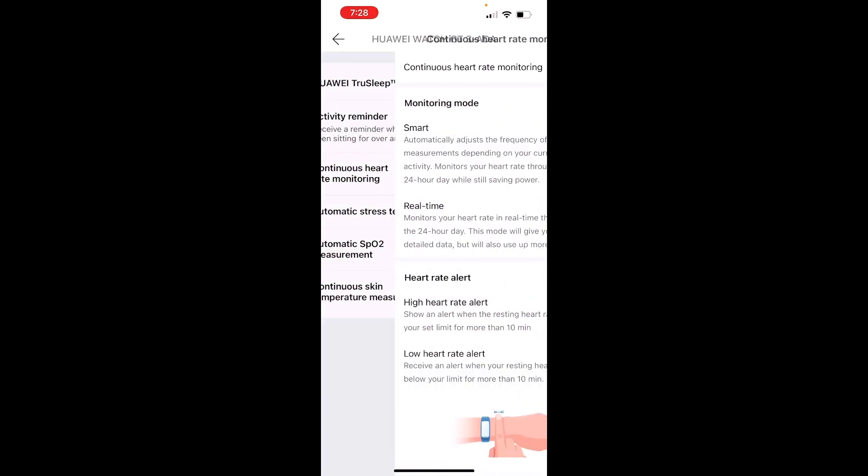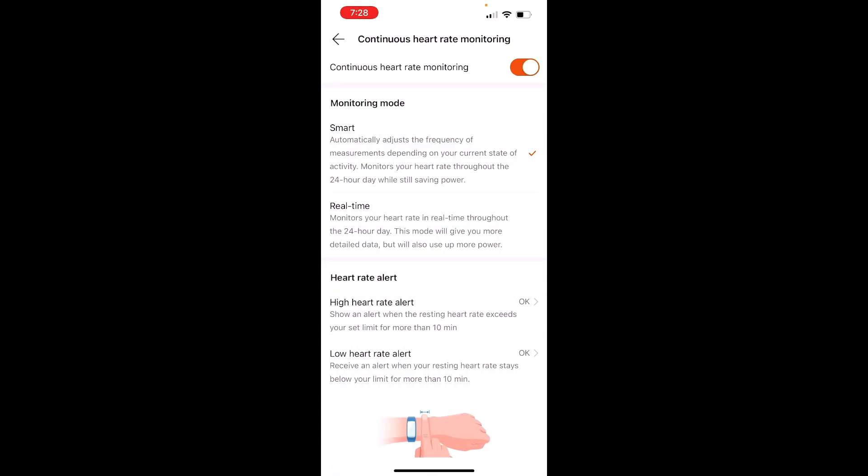If you go into continuous heart rate monitoring, you can see the monitoring mode switches between smart and real-time. Smart adjusts the frequency based on movement — if you're moving a lot it checks more frequently, if not it does about one snapshot every five minutes versus once every second. Real-time is just every second. That's the primary adjustment to make if you want to significantly improve battery life — just keep it on smart.